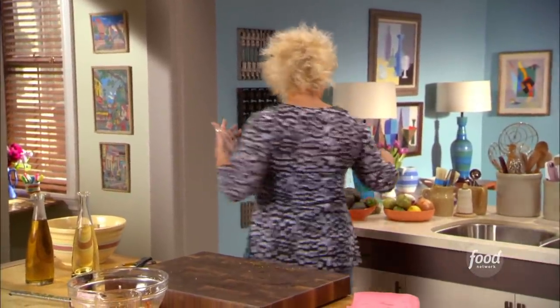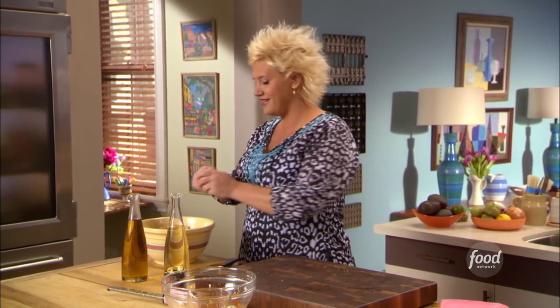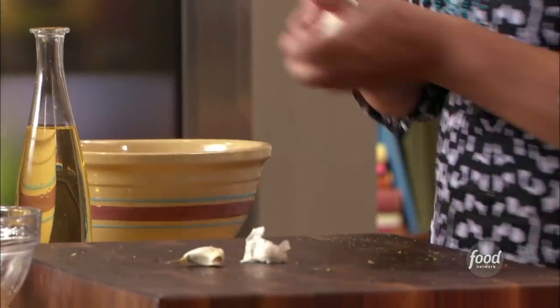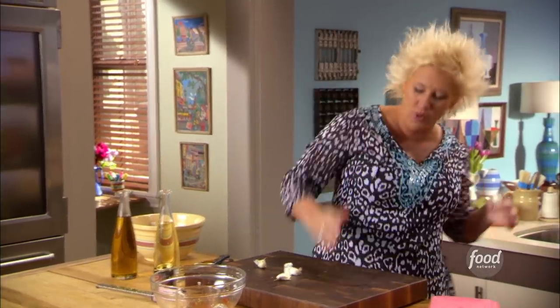I've got a whole bunch of garlic that I'm going to use for all sorts of things, so I'm going to go ahead and get my garlic prepped also. I'm doing fun stuff, but I'm also thinking like a chef, thinking like a cook. A couple of cloves for my fish marinade, and then I'm going to use a couple cloves for other stuff later on — we're going to do some corn salsa.